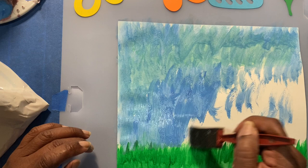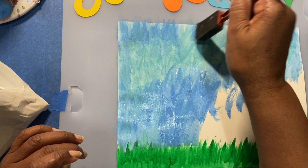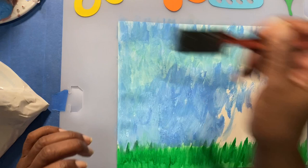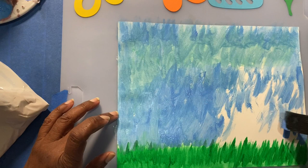The paint has to dry before we glue any of the pieces on. While the paint is drying, you could get all your pieces ready. If you don't have the pieces I'm using, you can draw them, cut them out, or create whatever pieces you want. If you don't want to purchase mine, create your own pieces. Then we're going to glue them on the paper — getting all your pieces ready to be glued would be fun.